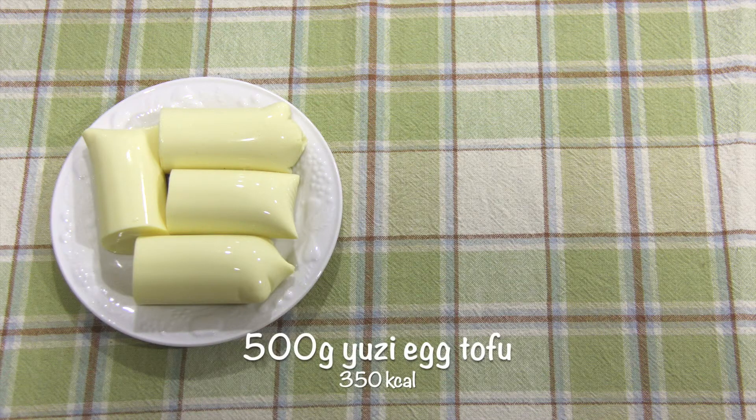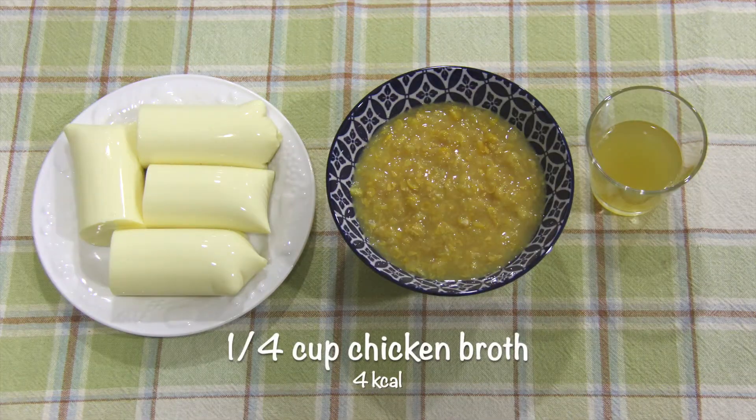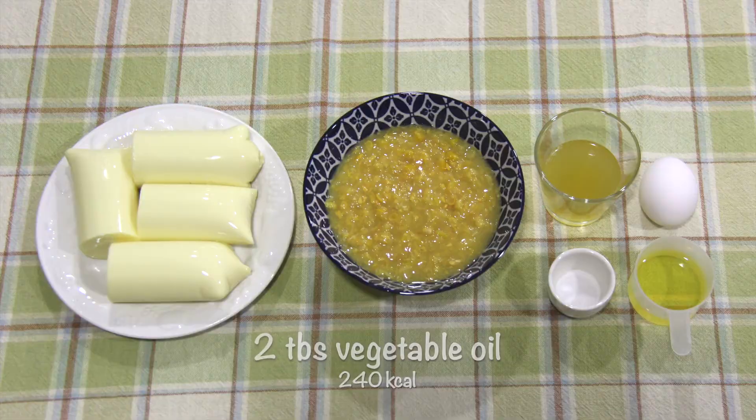The ingredients you'll need are 500 grams of egg tofu, 1 can of cream-style corn around 400 ml, 1/4 cup of chicken broth, 1 large egg, half a teaspoon of salt, and 2 tablespoons of vegetable oil.